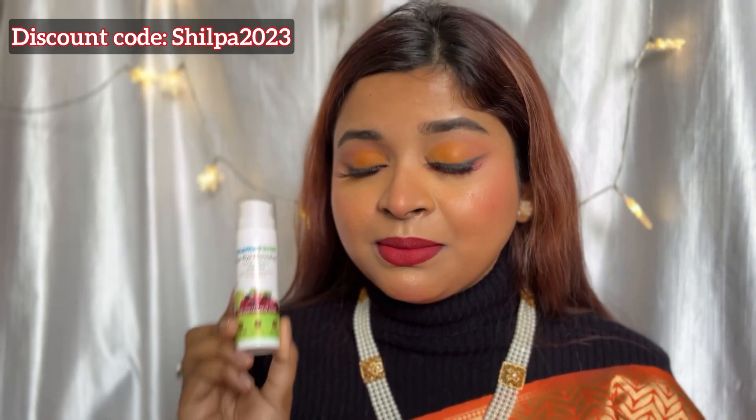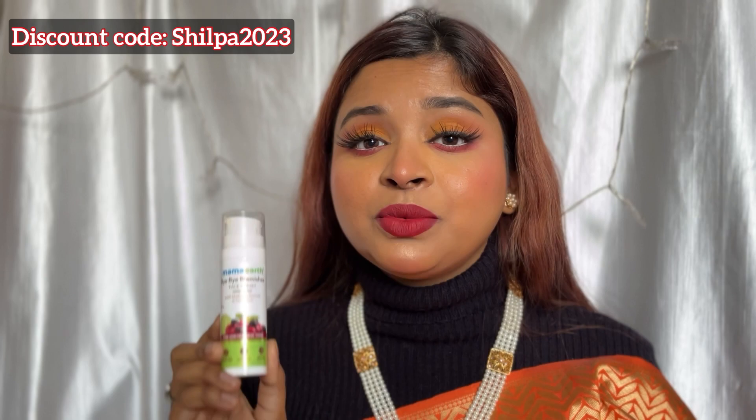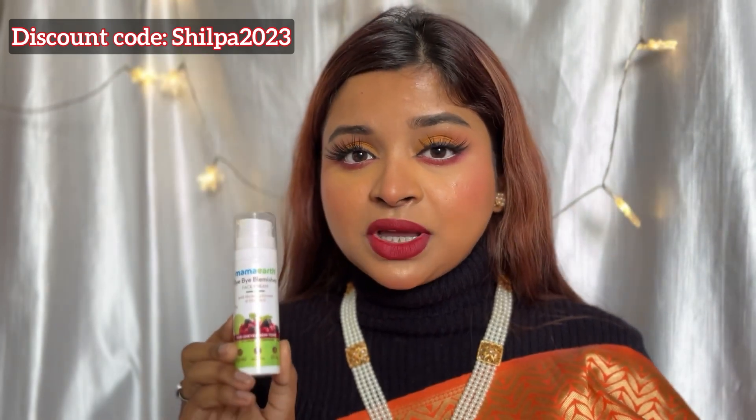So this is the Bye Bye Blemish face cream, which is very good. I highly suggest you to try this Bye Bye Blemish cream. I am literally super impressed, and for good results you should use it 2 times a day.